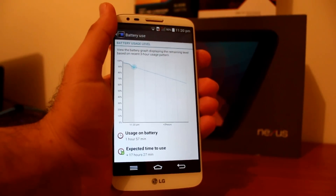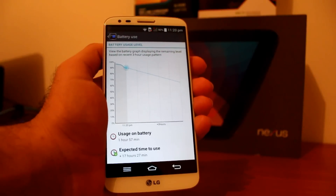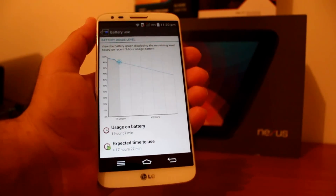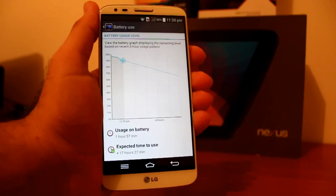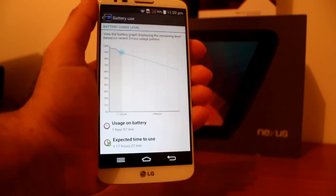Considering I played games, watched a movie, and listened to a lot of music, it did pretty well compared to other smartphones. And I would classify this as the best battery life on any smartphone to date — and being one year old, that's an amazing accomplishment for a device like this.